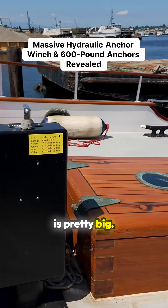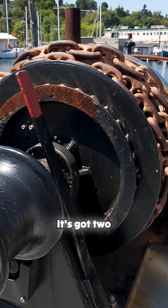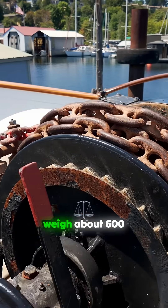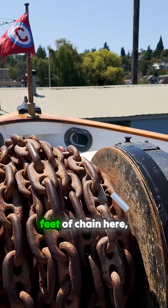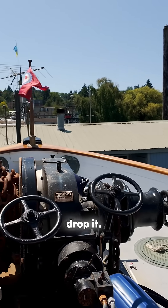Our anchor winch is pretty big — that's impressive. So it's got two anchors, one on either side. The anchors weigh about 600 pounds, and then this chain, which is 90 feet of chain here, is another 1,000 pounds. So we're usually pretty solid on the bottom when we drop it.